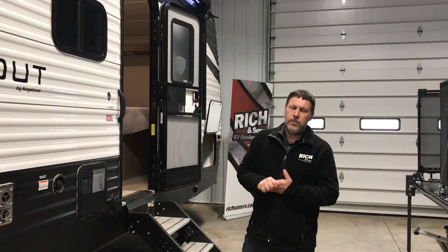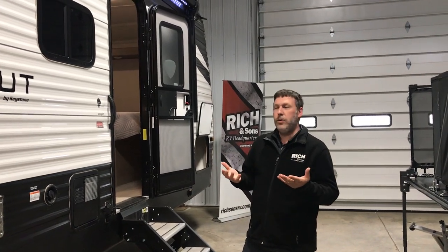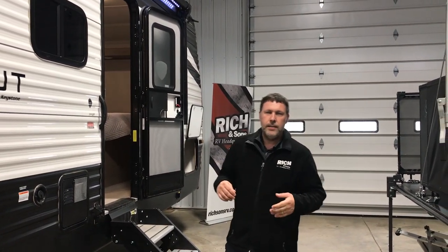Hey everybody, Nick Eschwantz here with Rich & Sons. We're gonna go over the Hideout — 2021 Hideout 290 QB, so quad bunk.